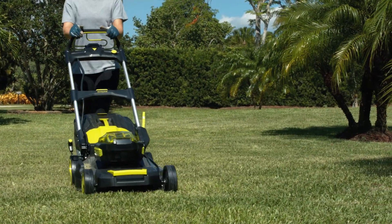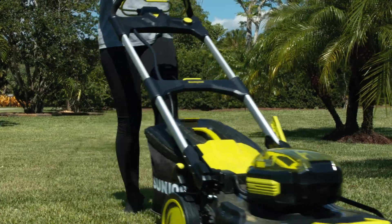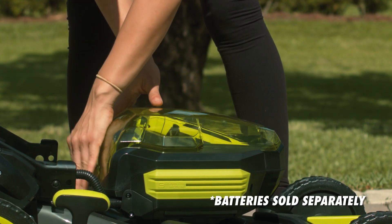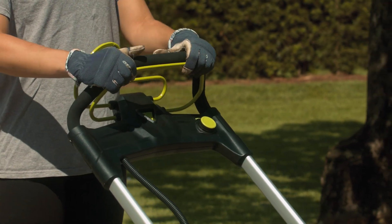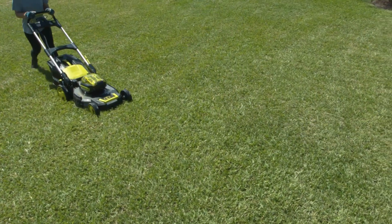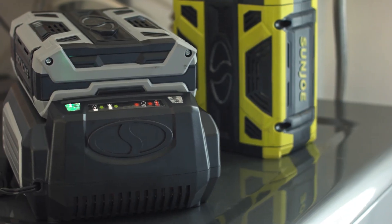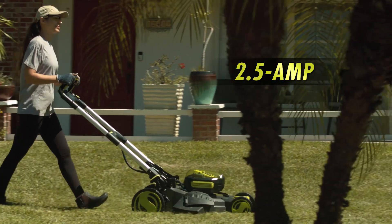Powered by the latest revolution in the legendary ION series, Sun Joe features high-capacity 100-volt lithium-ion battery cells that deliver no-fade power and performance with zero carbon emissions for cleaner air. Choose from two power options to suit your project.